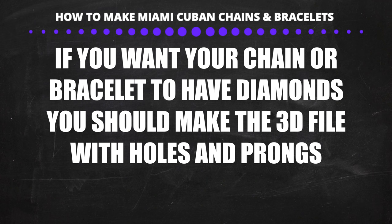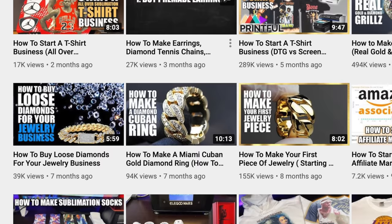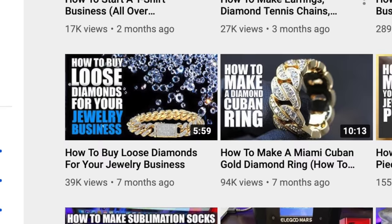If you want to add diamonds, you should have the holes and prongs made on the 3D file. After casting, take the piece to the setter and have them confirm what diamond sizes you should buy — never buy stones before checking the holes on the casted link. It will cost $1 to set each stone. After that, do a finishing polish and the piece will be ready.